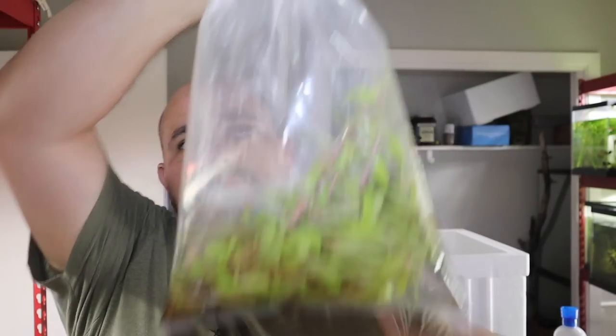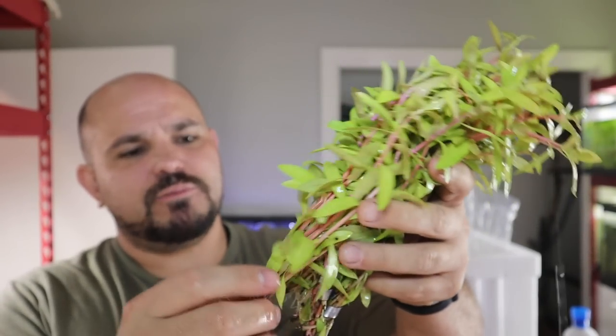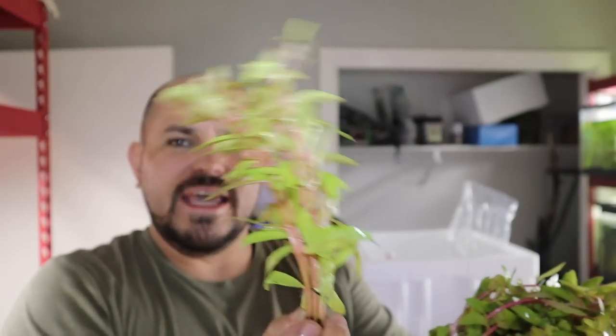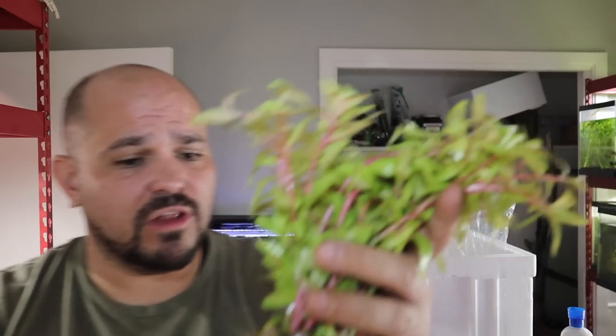You can unsubscribe at any time. We're going to be bringing you plants like golden Najas — a fantastic plant, not overly hard to keep, with a nice pink stem and a really bright green leaf that looks great in a tank. Or maybe an Anubias coffeefolia. You'll be able to buy all kinds of plants: Bacopa, Anubias nana, Kleiner Bar swords, Amazon swords, Java fern, floating plants like duckweed and frogbit, and more. Make sure you put your email address in so you don't miss the launch.